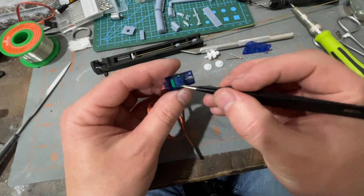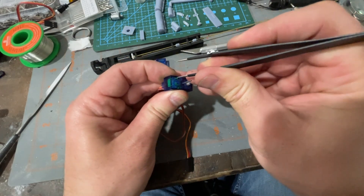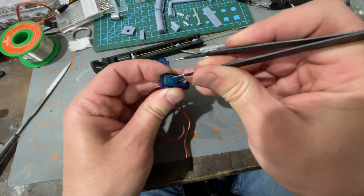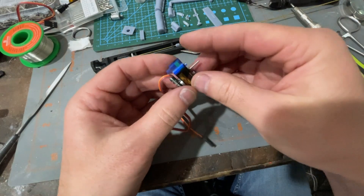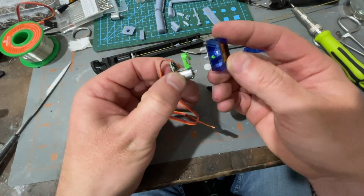There are two tabs that hold everything in, so we'll need to push on those tabs to get the motor and speed control to slide out. Then with a little pressure you should be able to pull it out.